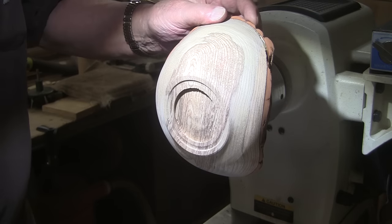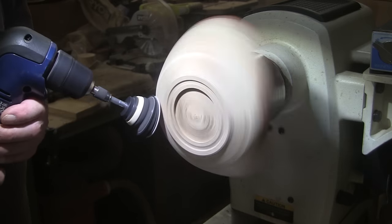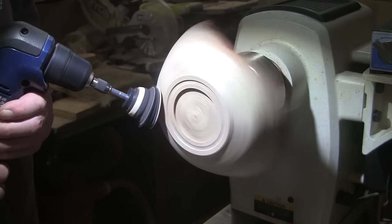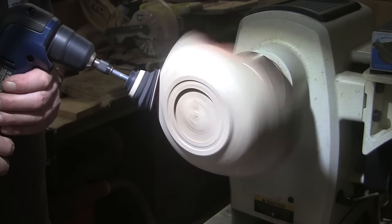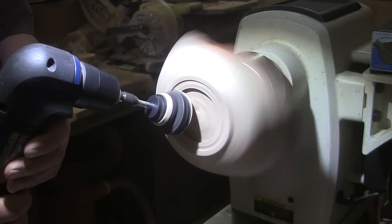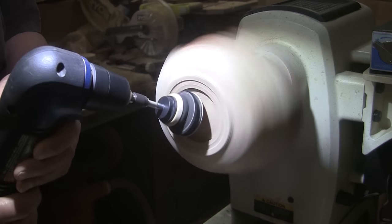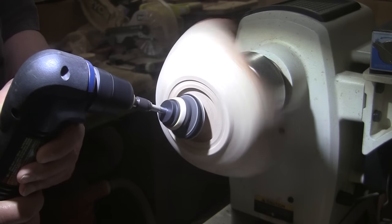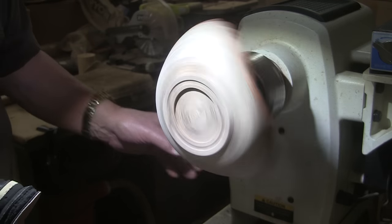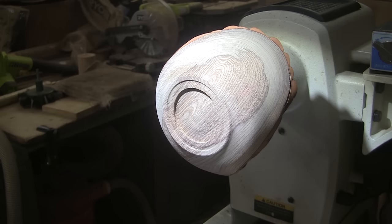I know you can't see it, but that really makes it look this orange color. So I'll be doing both of those things for a little while. I'll bring it back when it's time to put some sanding sealer on there. See you in a bit.